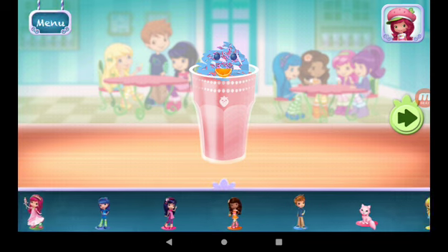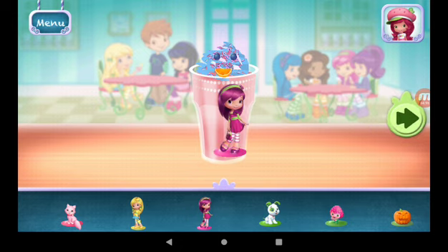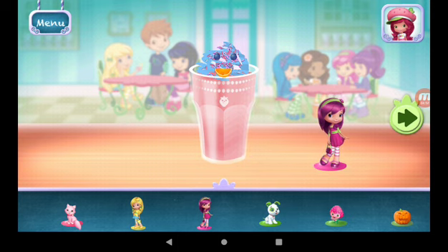Time to decorate! Check out the figurines of all my friends! Don't forget, you can change it using two fingers. There we go.